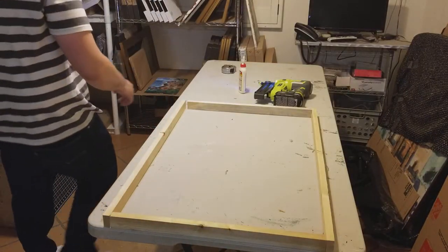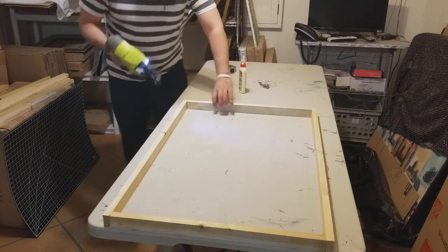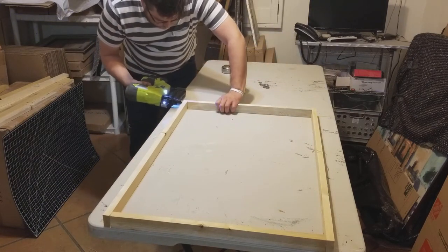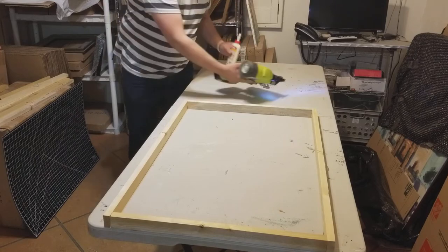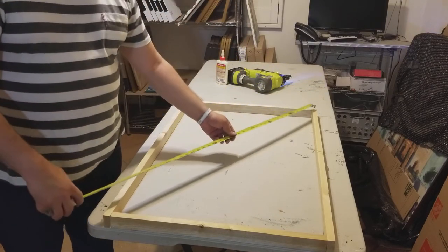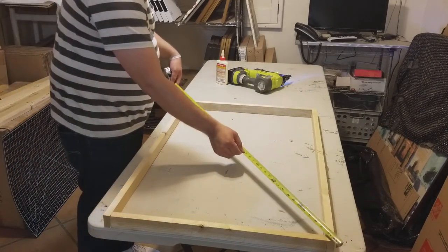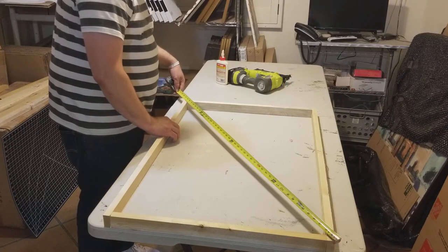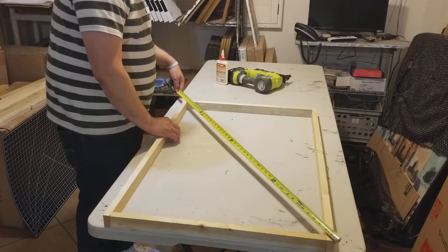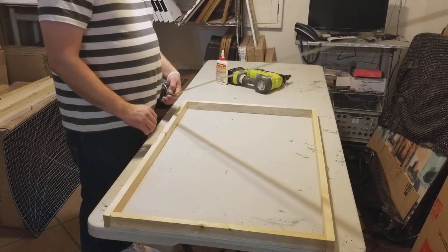I tack it with just a little nail to keep it in place. This way if I need to stretch, pull, or adjust, it's easy — it's not going to be hard because it's not completely attached yet. Super awesome.